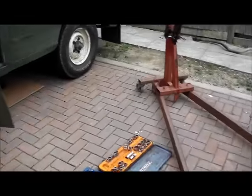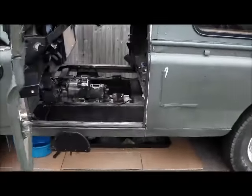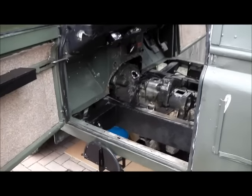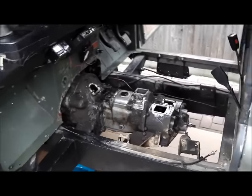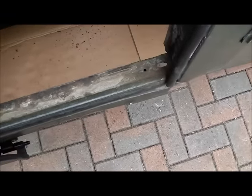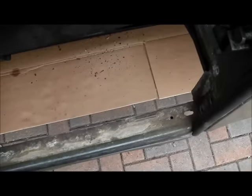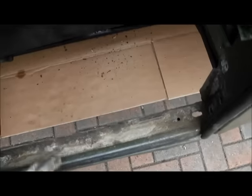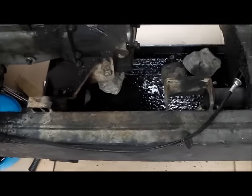We got a fair beastly engine crane; between the two of us it was easy to lift the seat box out. You could do it on your own but it's just an awkward size. Thankfully it didn't reveal any horrors. Land Rover did at least galvanize the sills I think, so they seem to last quite well.